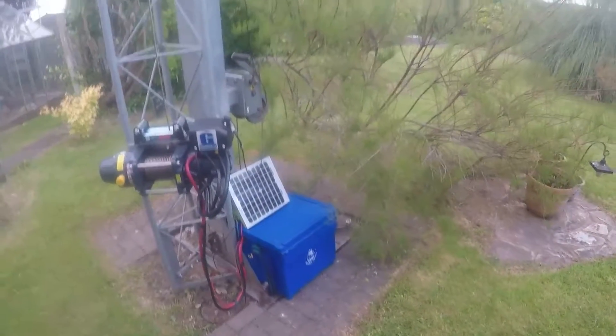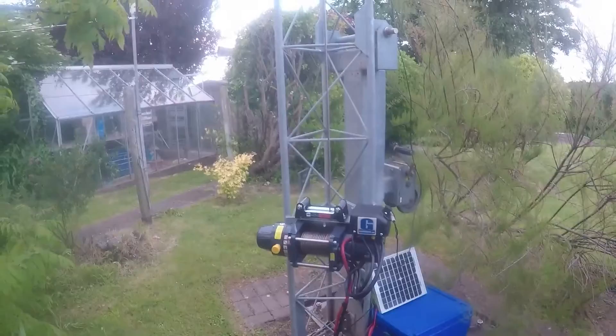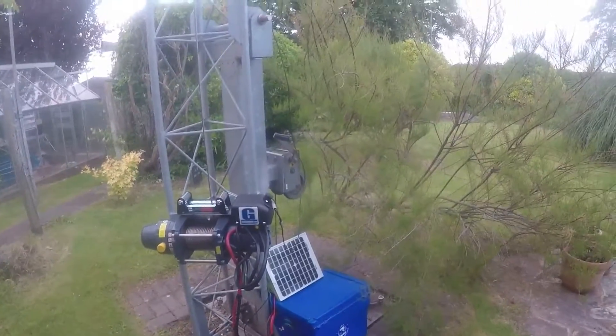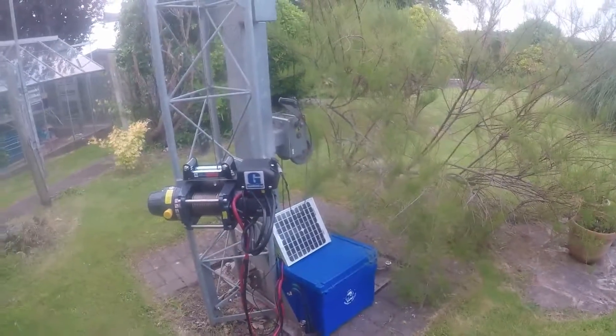That blue box down there is a leisure battery which runs the winch. And I've got a small solar panel which I'm going to put on a bracket on the side of the tower, and that will keep the battery charged up.